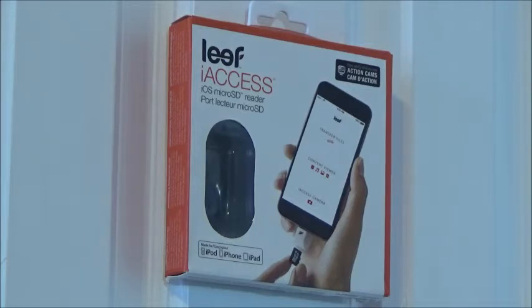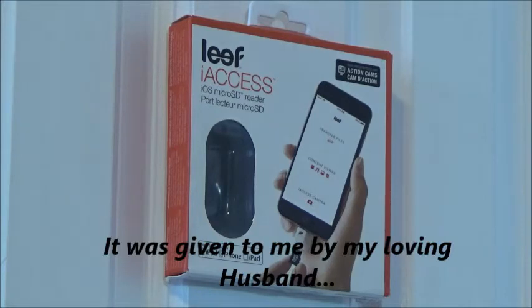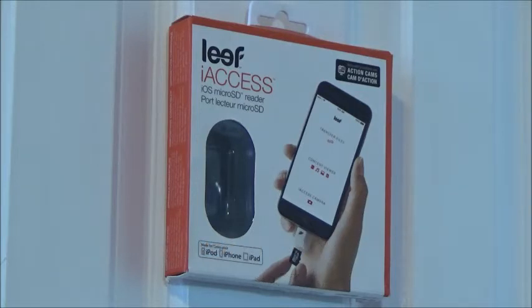This is called the Leaf Eye Access. And let me tell you something — it is totally fantastic. For all of us that have an iPhone, you know the struggle of memory: how much we can hold on the phone before we can't upload anything, we miss a picture, we miss a video. But with the Leaf, you won't miss anything.